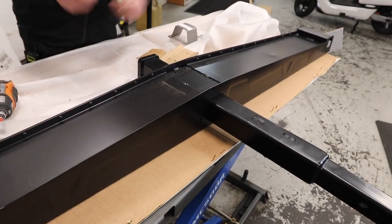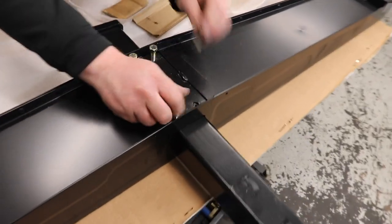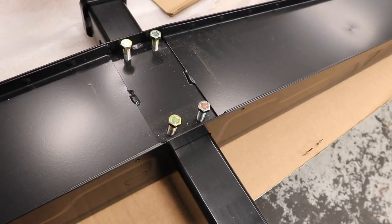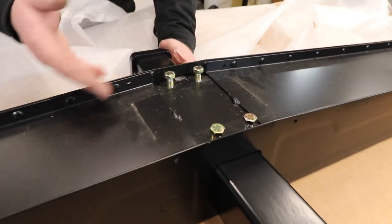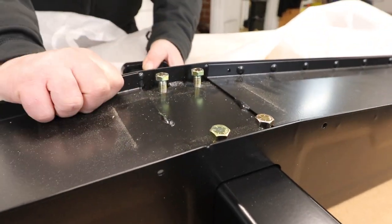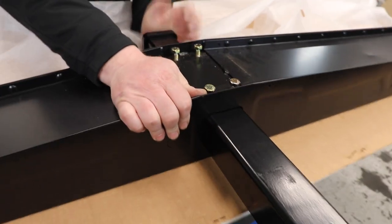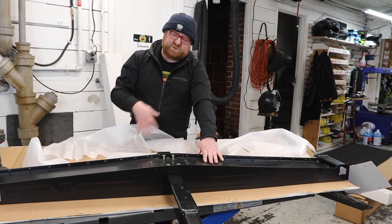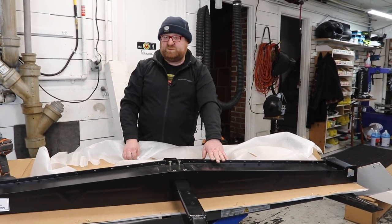Now take the bolts you removed and reinstall them. The bolts are only going to go in so far until they make contact with it — as you can see, this is not moving one bit. You just tighten it down to where it stops, and it is now all four of them bolted to the hitch.